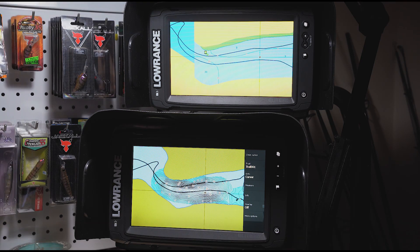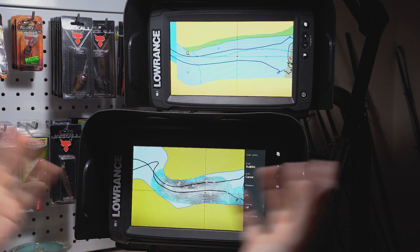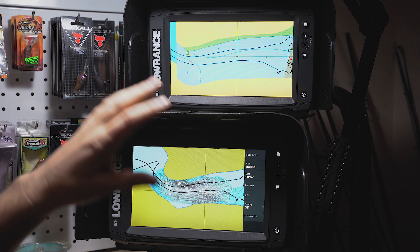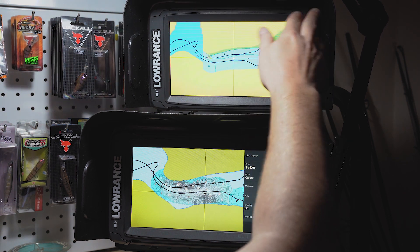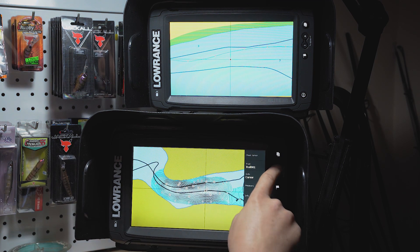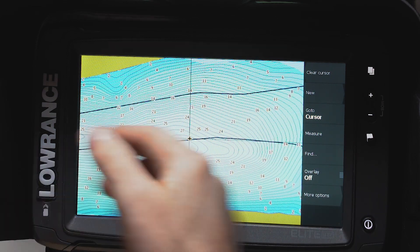Welcome back to the Grift Code channel. I'm setting up my Elite 9 Ti2s to wirelessly sync with each other. At the moment I have C-MAP Genesis on my console MFD and on my bow mount MFD I have the basic Lowrance maps. The Lowrance maps are pretty good because they show your waypoints and markers, which is handy, but I actually want some detail in my maps.